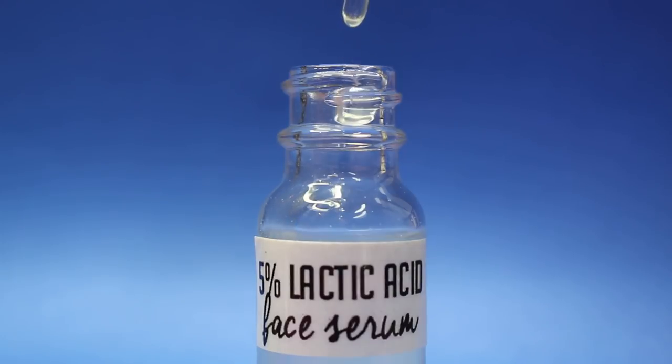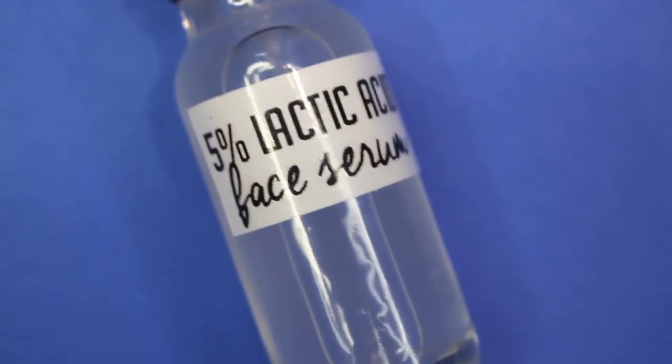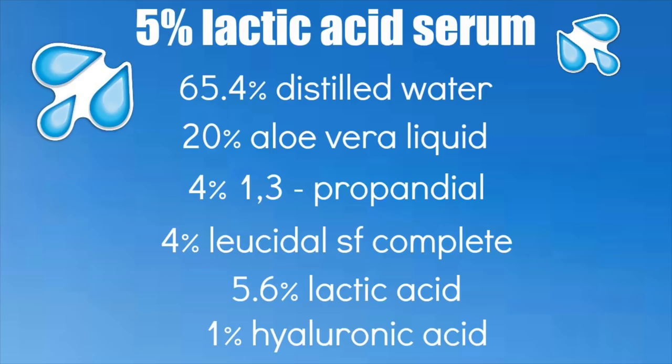Hey, what is up everyone! In my last video we made a fruit acid facial serum, and now it's time for the 5% lactic acid facial serum. I also made a 5% lactic acid facial toner in the past, so I'll link that video down below along with the fruit acid facial toner and fruit acid facial serum if you guys want to check those out.